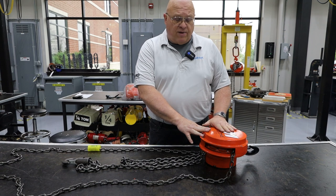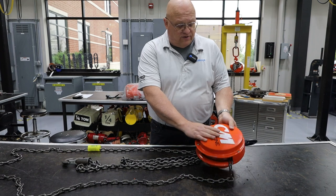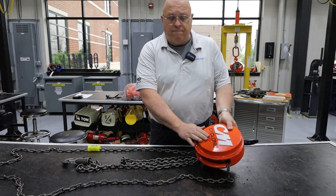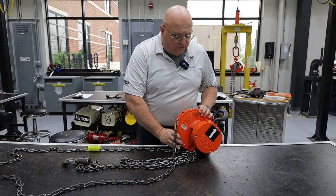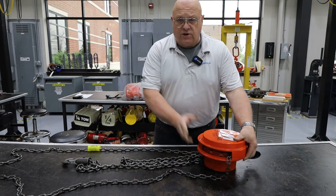One of the things you want to see about the hoist is who the manufacturer is. In this case you can see it's CM. The other thing you need to see on here is the capacity. We've got both of those so we're good there.